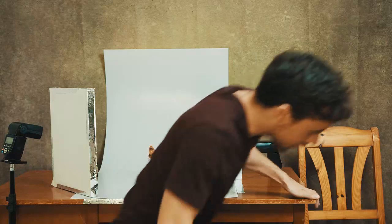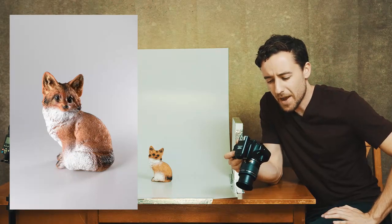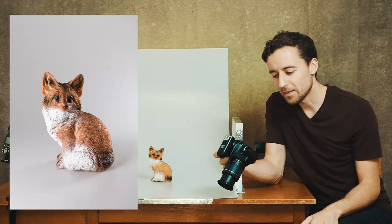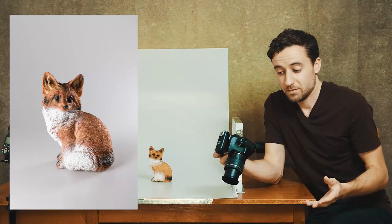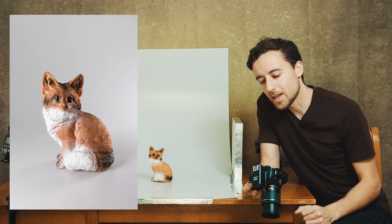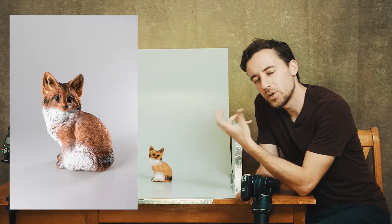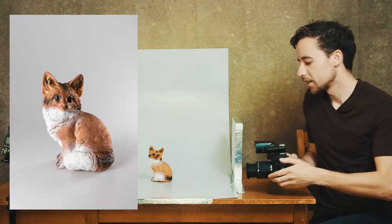Let me make sure the trigger is on, point this at Foxy, zoom in so he's filling most of the picture — and here we go, three, two, one. Okay, there you have it — look at this. Here is Foxy, very nicely lit. The background looks exactly like what we wanted — it looks like the background goes on forever. We have a slight shadow there but it's nice and soft, and Foxy looks quite stylish.